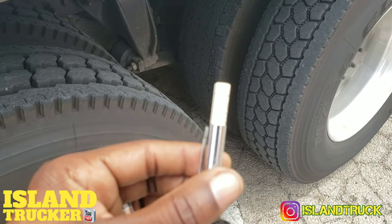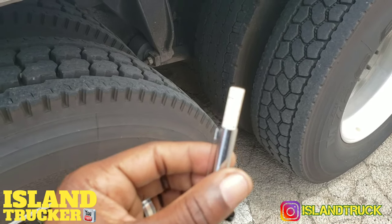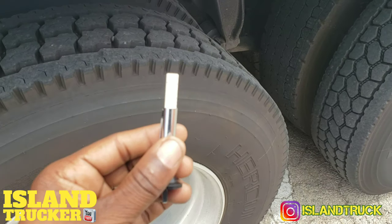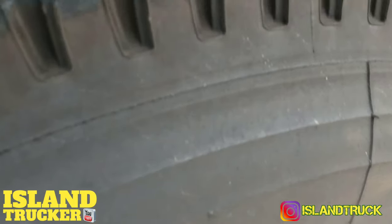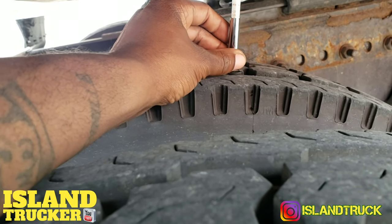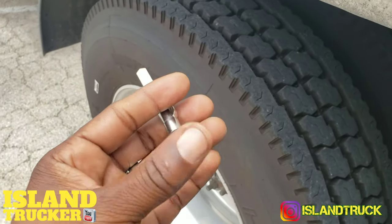This one should be reading pretty high because these drive tires are fairly new. Your drive tire should be no less than 2/32nds. This one is reading 16/32nds, and this other one is reading 22/32nds. That's how you read your tire depth.